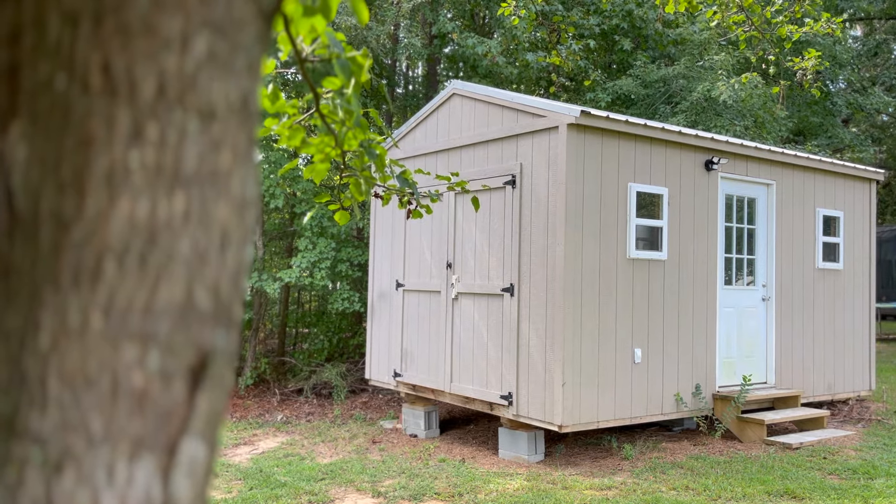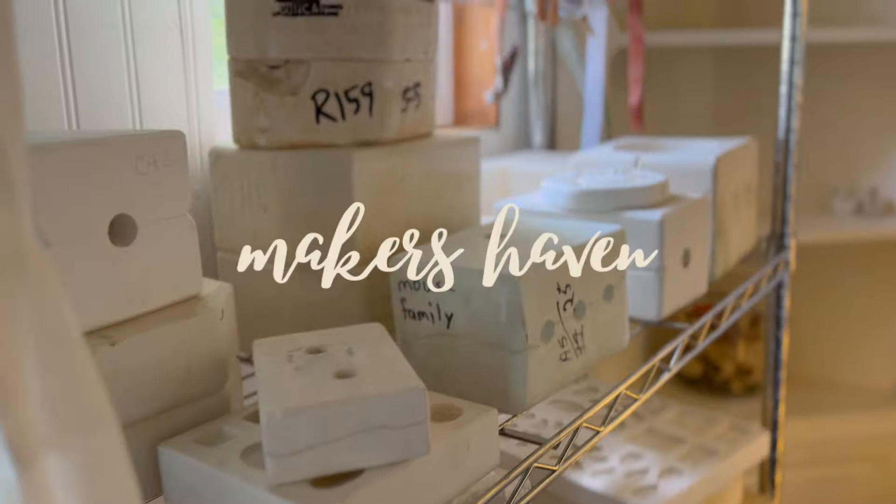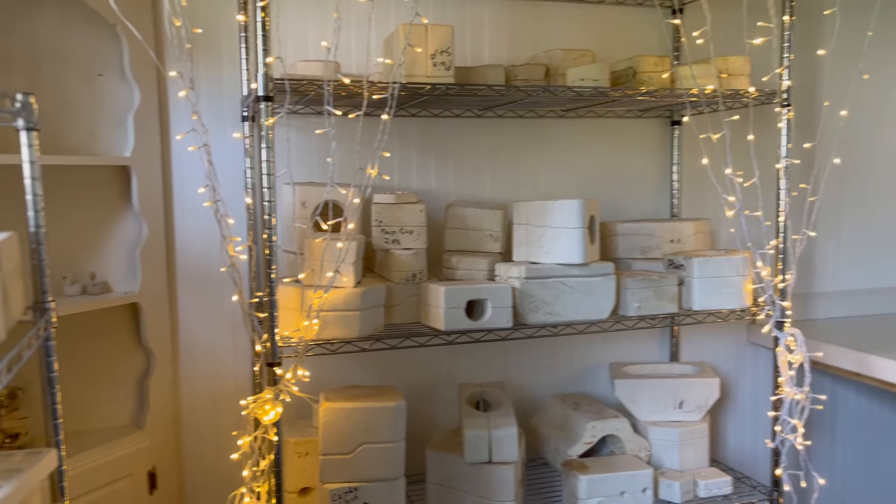Hey everyone, my name is Amber. I'm a potter creating art in a little backyard studio in the Piedmont of North Carolina, and this is my pottery mold adventure.